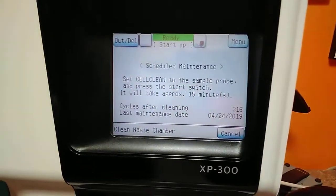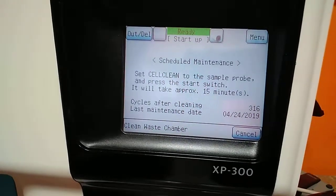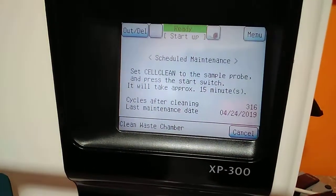Hi guys, good morning. In this case, we need to learn how to change and how to clean the waste chamber on the XPS CIMEX, XPS 300 CIMEX equipment — the CBC analyzer.